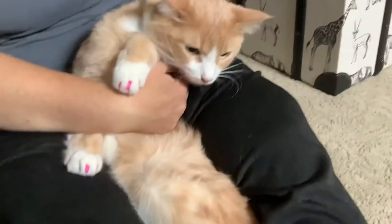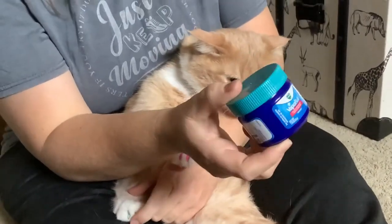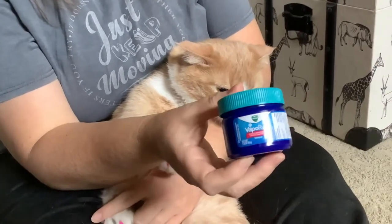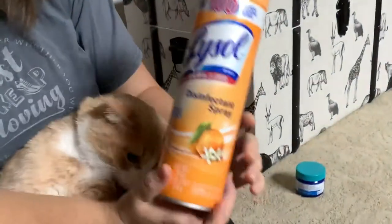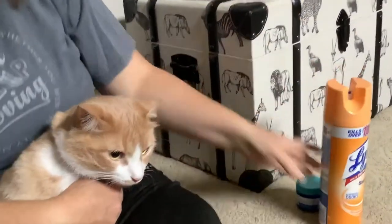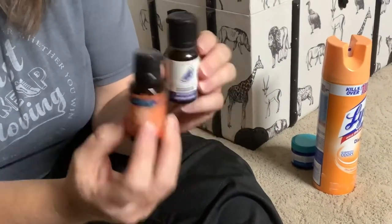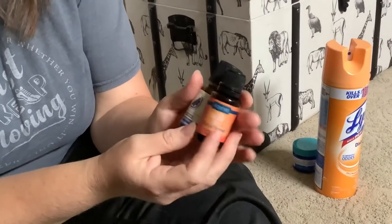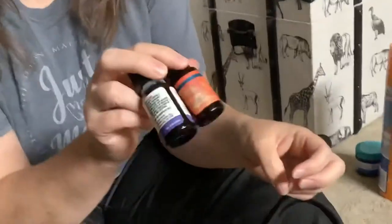The next option, besides the caps on their claws: Vicks VapoRub — if you rub that onto your furniture, cats hate the smell and they'll leave your furniture alone. Also anything citrusy, like a citrus Lysol spray, will keep them away too. Any citrusy essential oils — just put a few drops on your couch or chair — will keep them away, but you have to do it several times a week because the smell wears off.